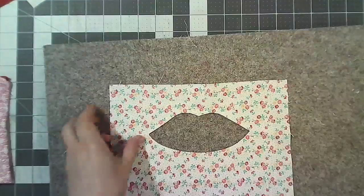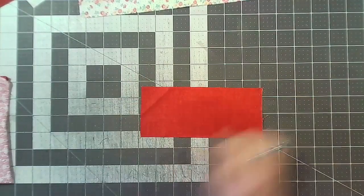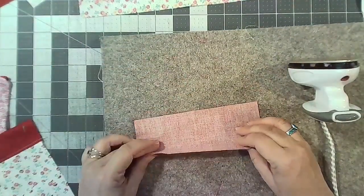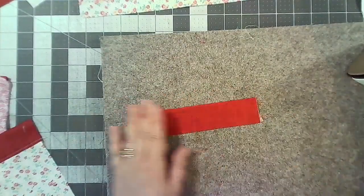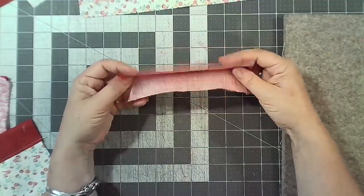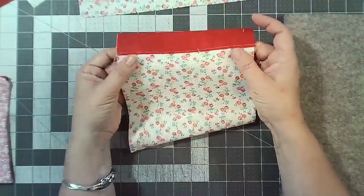What we've got is that little lip shape which is going to be the pocket. Now take your two rectangles which are 3 by 7 and fold those in half. One of them you're going to leave like that; the other one you're going to sandwich the pocket piece in there and top stitch it in, so you've got the pocket piece attached.